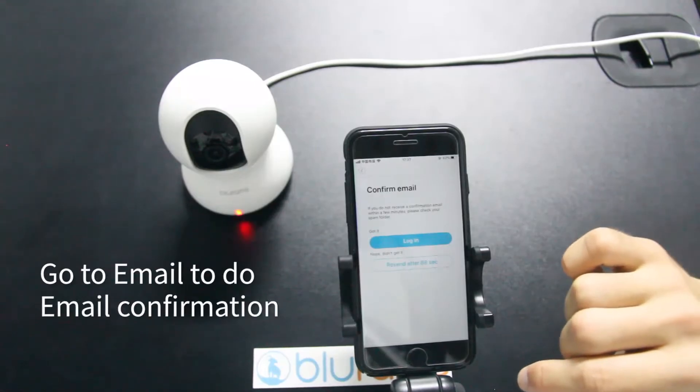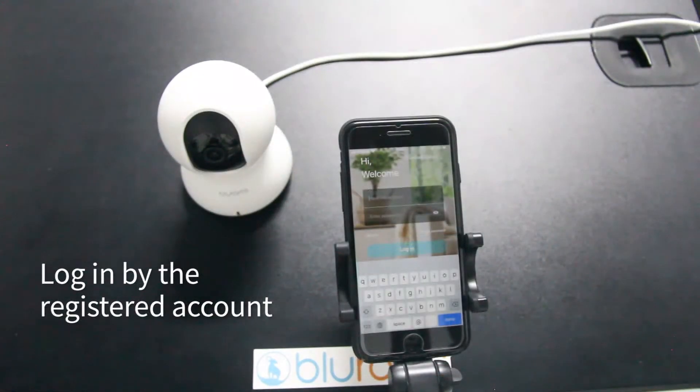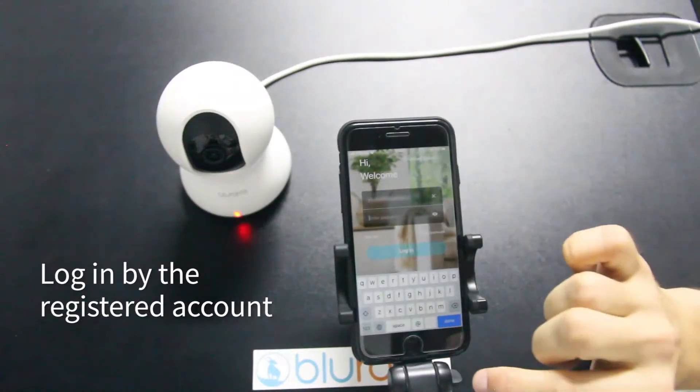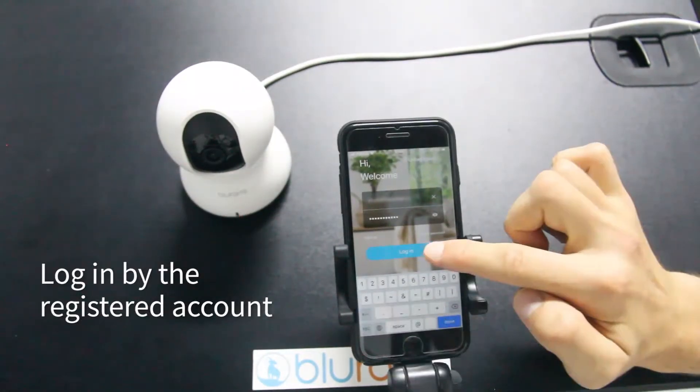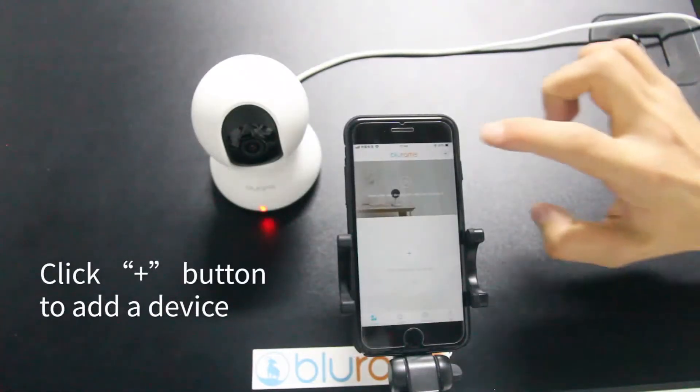Go to your email and complete the email configuration. Log in with your registered account, then click the plus button to add your device.